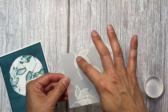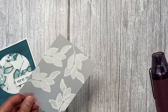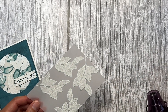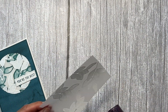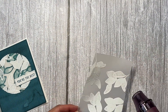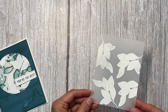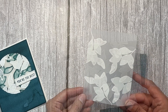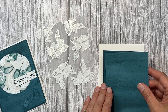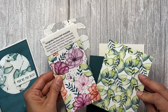Now when you heat vellum, you want to go ahead and heat up your heat gun first and then point it at the vellum. Once everything is embossed, you're going to set it aside to let it cool. I already have one done and cooled, so we'll use that.